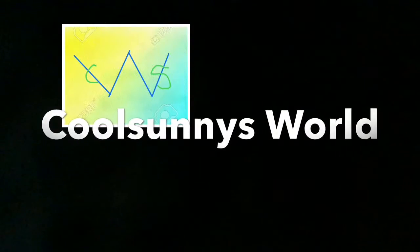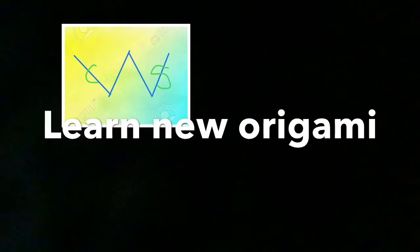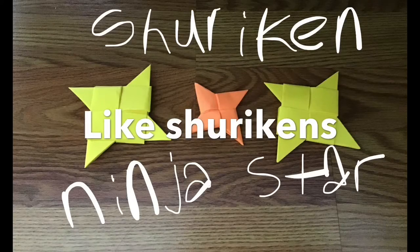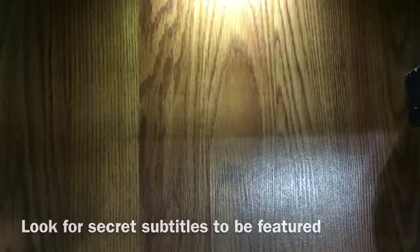Welcome to Cool Sunny's World — learn new origamis like ninja star shurikens. Hey guys, welcome back to Cool Sunny's World, and today I'm going to show you how to make the origami crane.